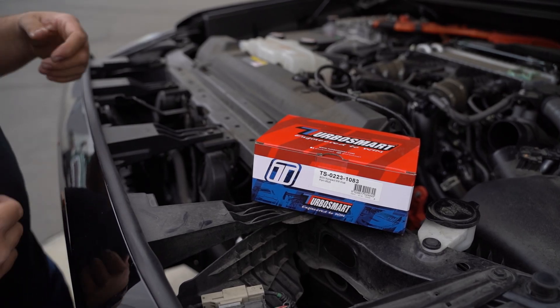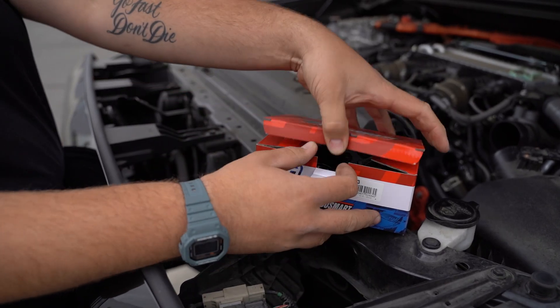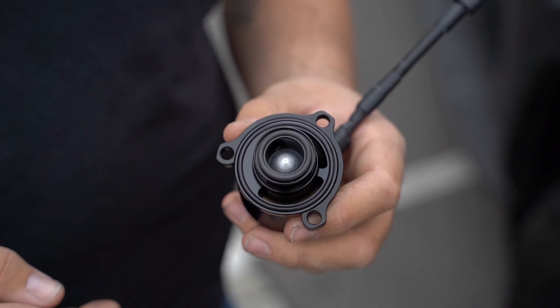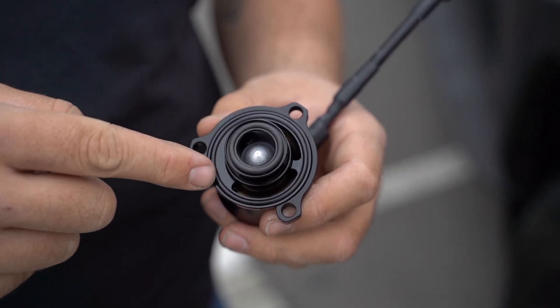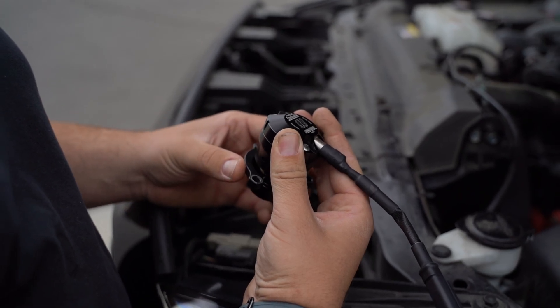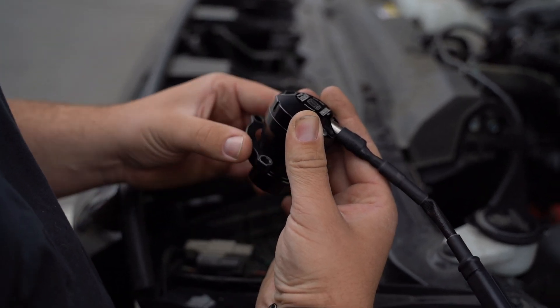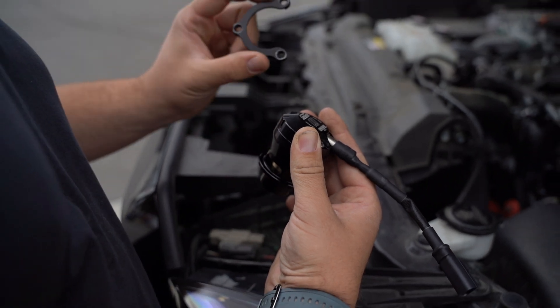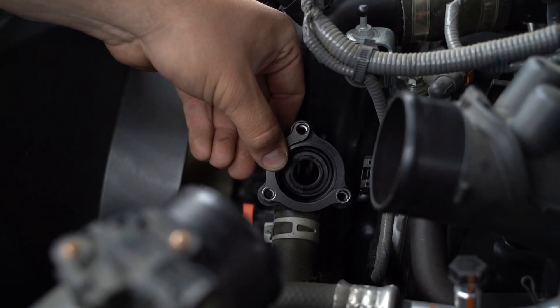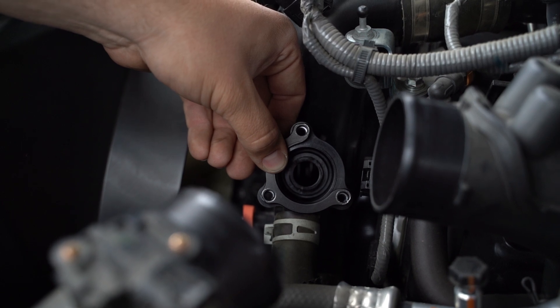Next, get your compact EM units you purchased and remove one from the box to install on the car. One important thing to note is to ensure that the inner and outer flange O-rings are both in place. If you're not immediately sure which orientation the flange is going to be sitting in, you can rotate it and visualize where it's going to sit on the charge pipe. Make note of the open end pointing towards the rear of the vehicle.